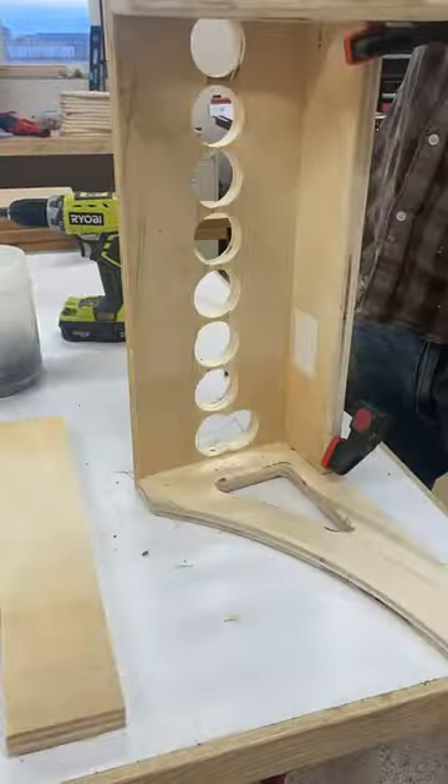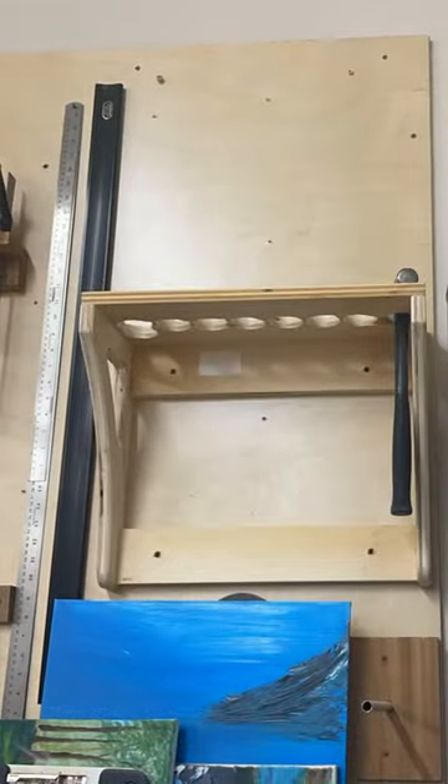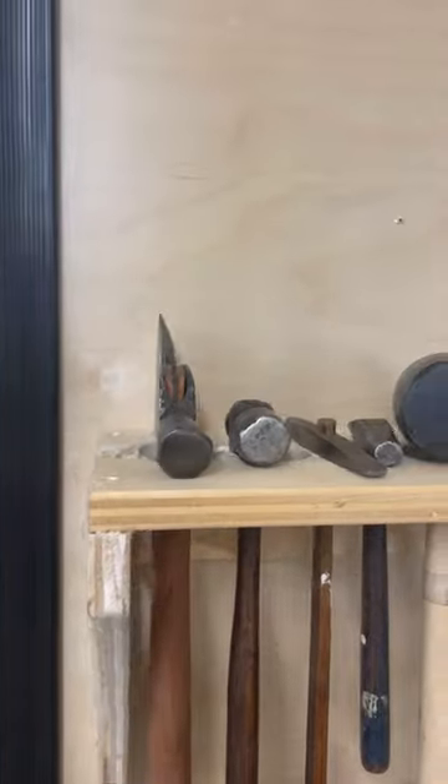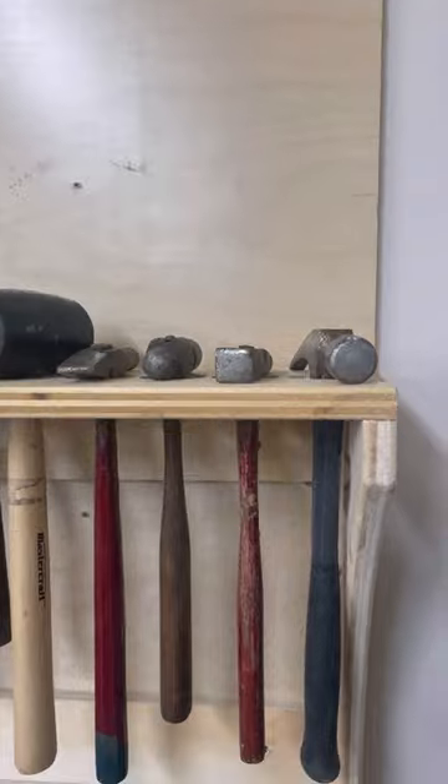...it doesn't have to be pretty, it just has to work. So rather than deal with all of these hammers kicking around on the workbench all the time, being in the way, damaging other tools and being damaged themselves — ten minutes and I got a hammer rack.